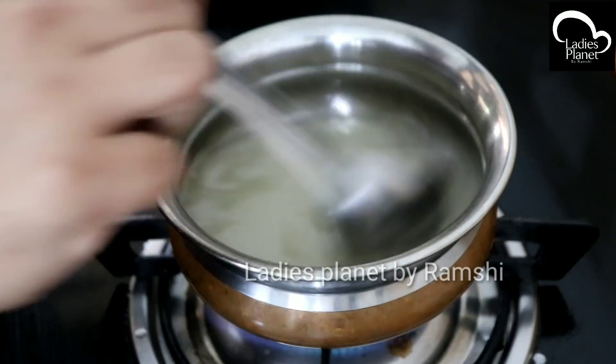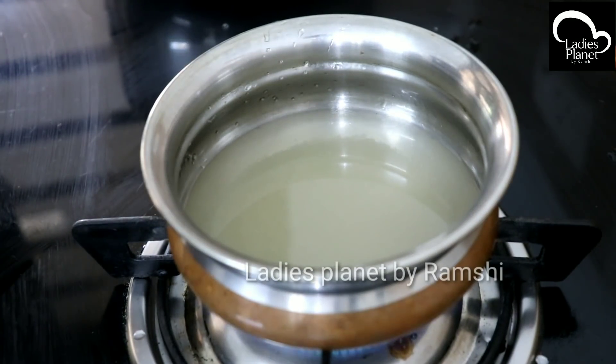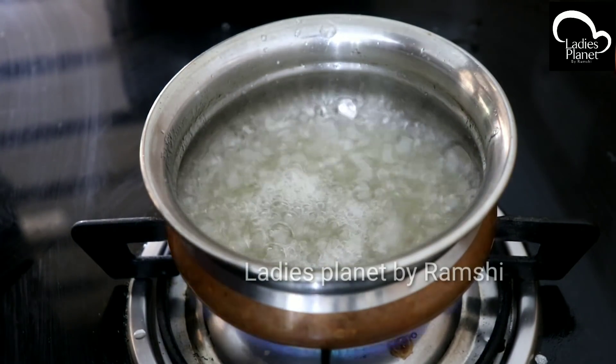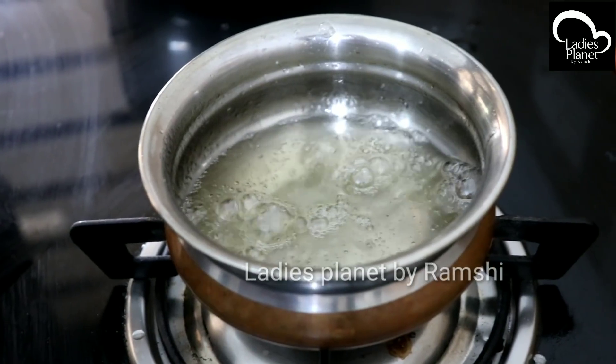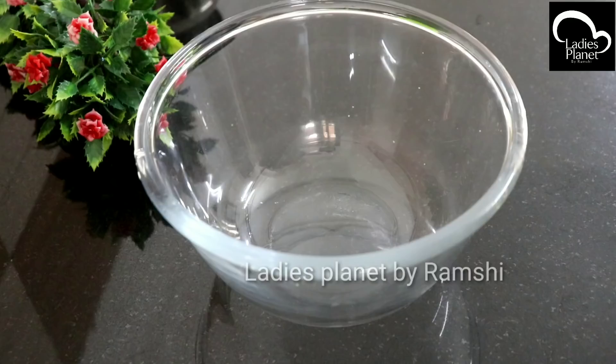If you don't have water, you can dip it in your snacks. Now I am going to melt it until it becomes thick. Now we are ready for the sugar syrup. We are ready for this snack.